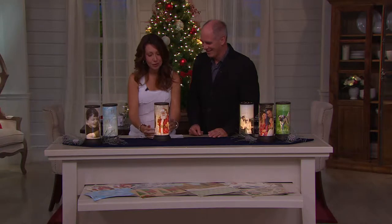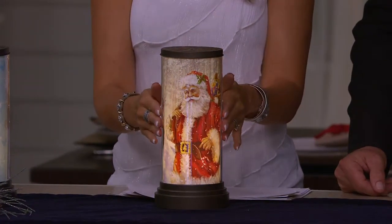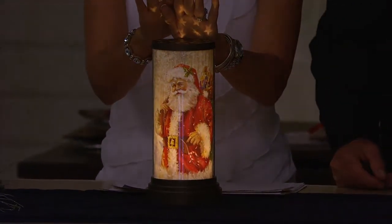It really does fill and casts a lot of warm, beautiful light. It's a luminary — really like a personal luminary. Look at how beautiful that glow is.